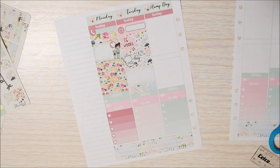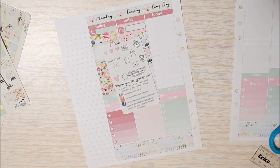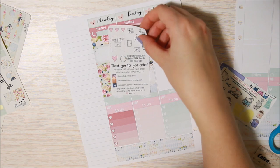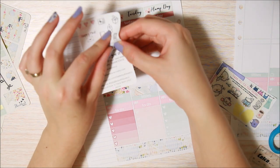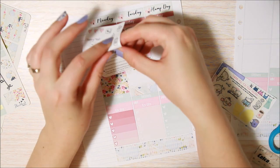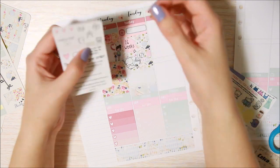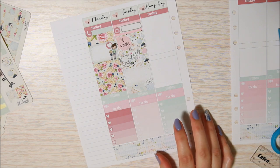For my Etsy order I just have a really plain little sampler from Labeled With Love Co., so I just want to use the little happy mail — I really like this, it's nice — this little envelope. Moving on to Wednesday.